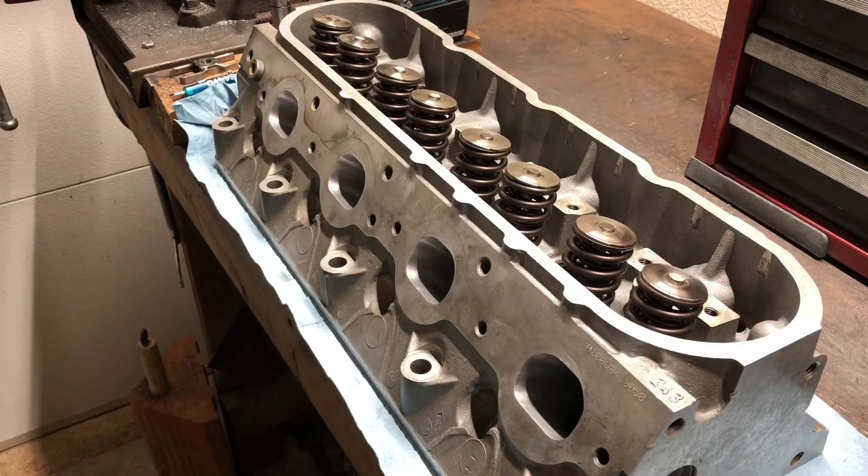Here's the first head assembled with the PRC dual spring kit. It's the PRC 660 dual spring kit with titanium retainers — and I think titanium locators too — with the light blue valve seals that come with all those kits.